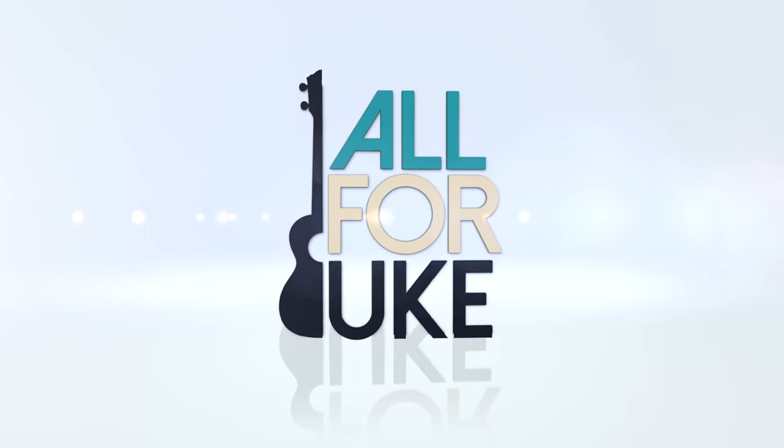Ooh, baby, baby, it's a wild world. It's hard to get by upon a smile, girl. Hello there, my name is Kevin and welcome to a new baritone ukulele tutorial for none other than Cat Stevens' Wild World.